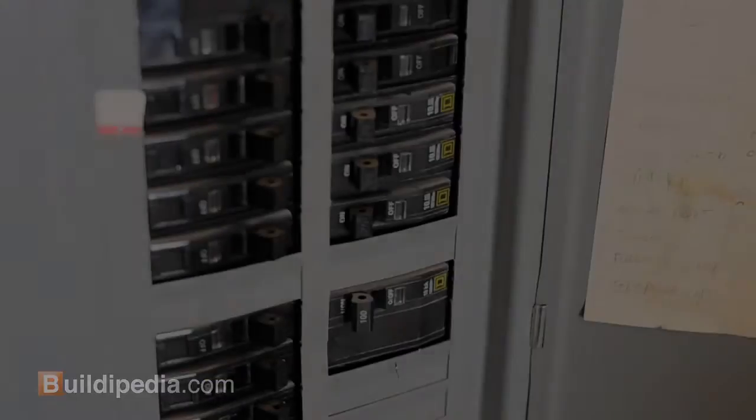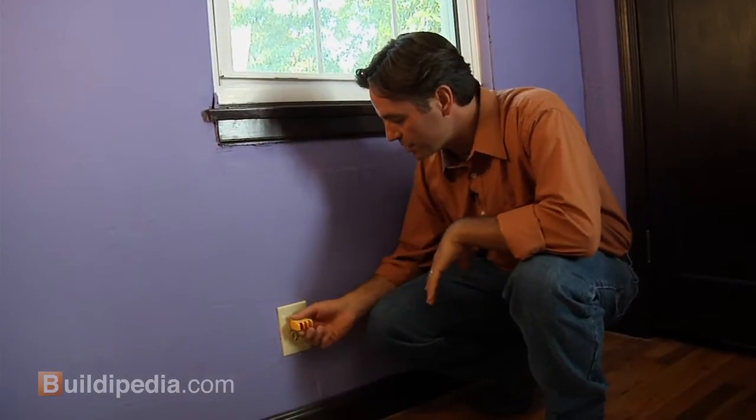So what we want to do is go down to the electrical panel and shut off the breaker for this circuit. Lights were on when I left — they're off now. Power's off to this circuit.